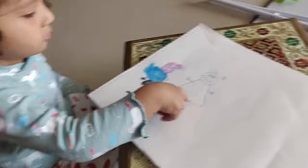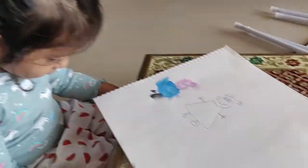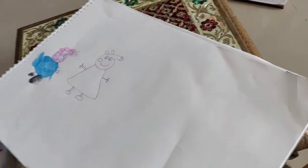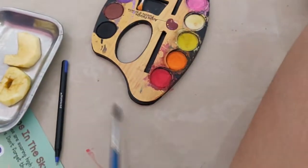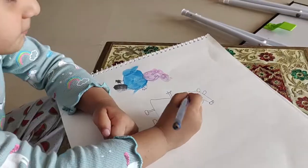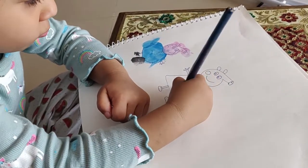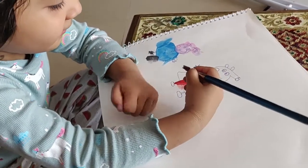Come on, now what color dress does Peppa wear? Red. So let's color red. Which one is red? This one. I got red! Yay. Only red dress. Red. Good job.